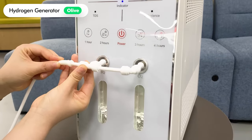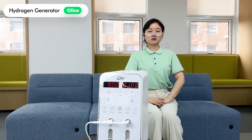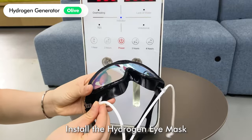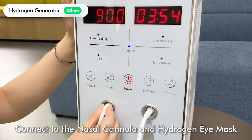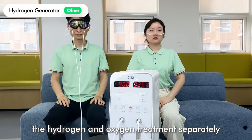Plug in the three-way connector and connect to the nasal cannula — then you can enjoy the hydrogen and oxygen treatment. To install the hydrogen eye mask, connect it to the nasal cannula and you can enjoy the hydrogen and oxygen treatment separately.